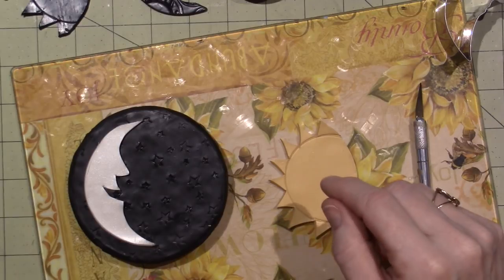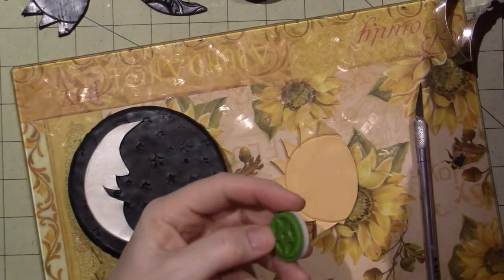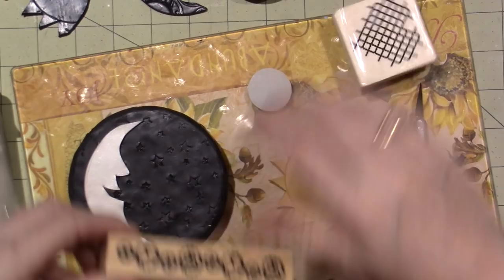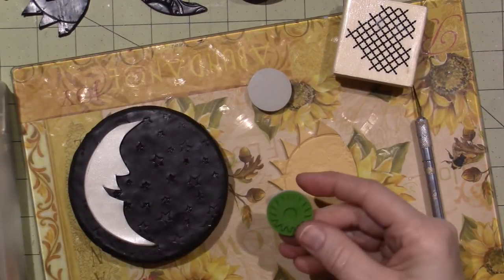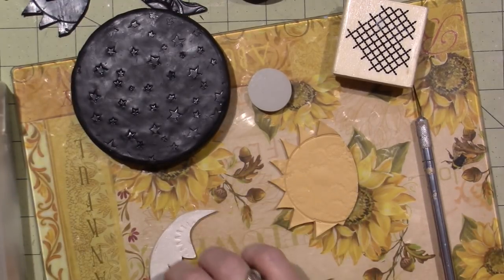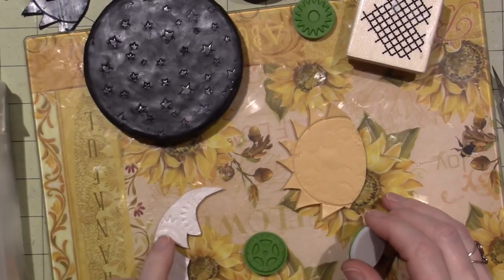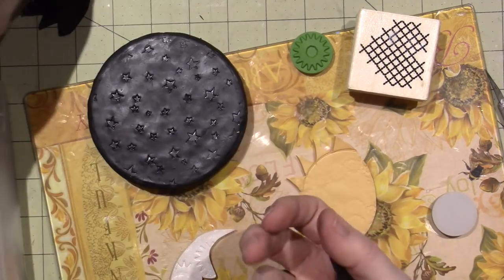I'm thinking I might do clocks — I have these little gear stamp things. Let's see what it looks like — it's not even really showing up. Now, these are stamps you would use for ink. I feel like this is Primo clay. I think I might use the clocks — that looks cool. I'm going to come back and show you what I did. I'm going to do the exact same thing I just did, only I'm going to try to make the edge look nicer and I'm going to do some texture before I put it on.